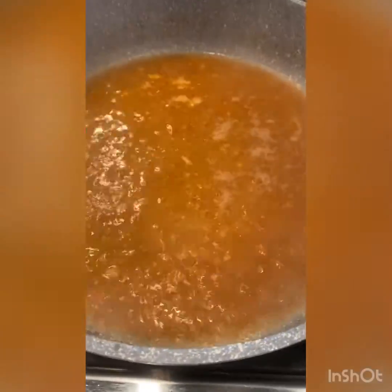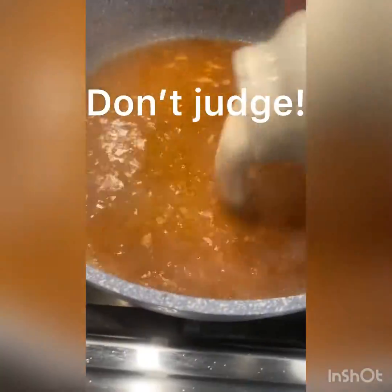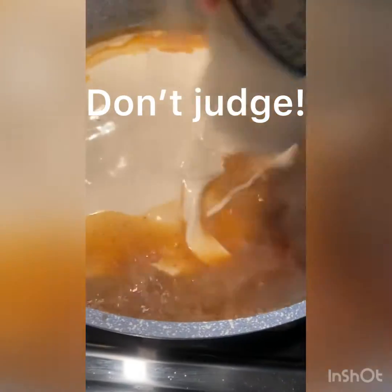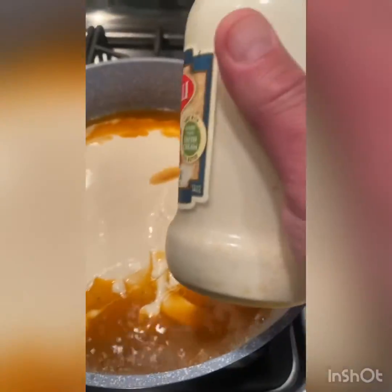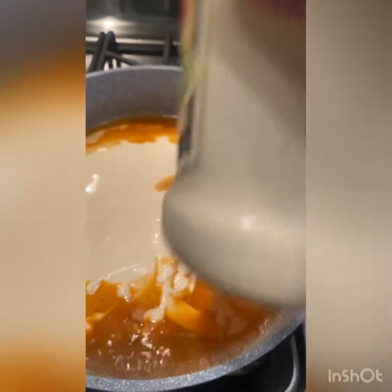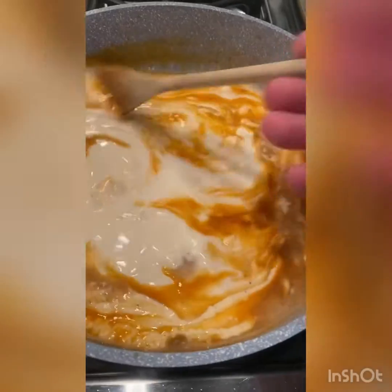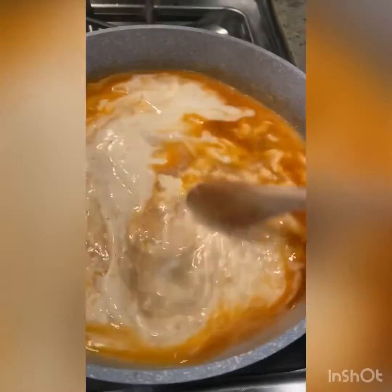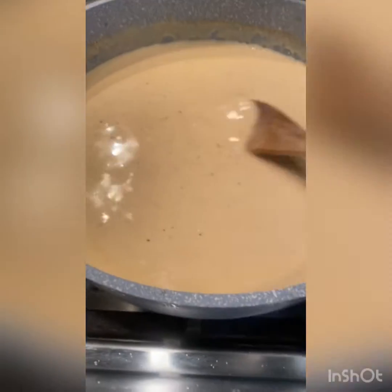Once it's reduced, lower the heat and add your Alfredo sauce. You can make it from scratch, but a 15-ounce jar works just as well. Pour that in, then fill the jar a third of the way with water, shake it, and pour that in too. Give it a good stir and cook this for a few minutes to heat up and thicken the Alfredo.